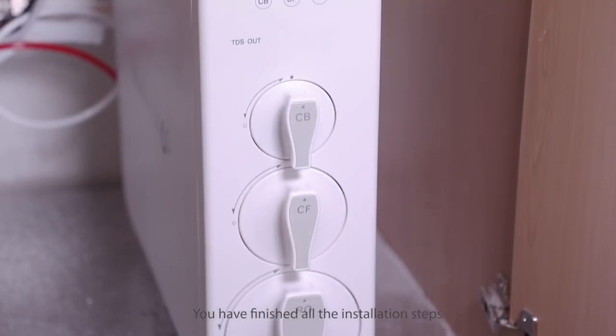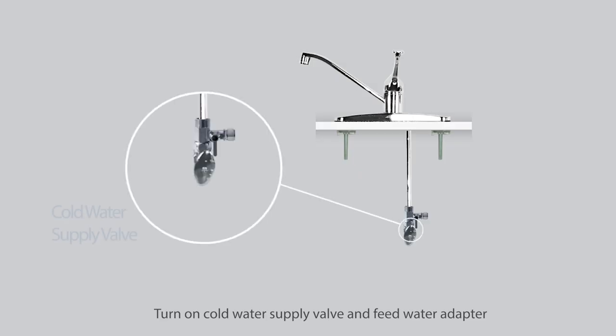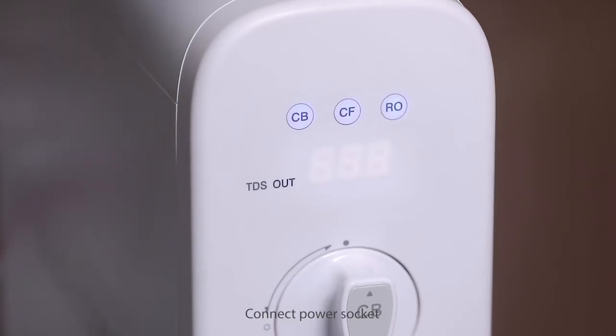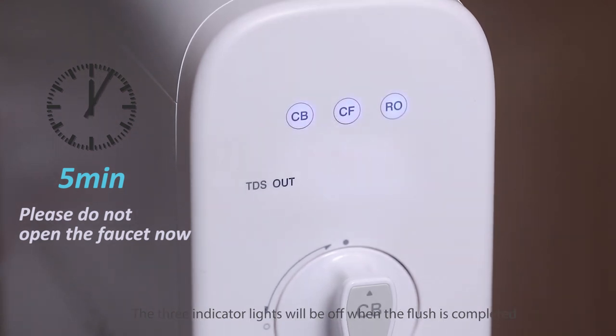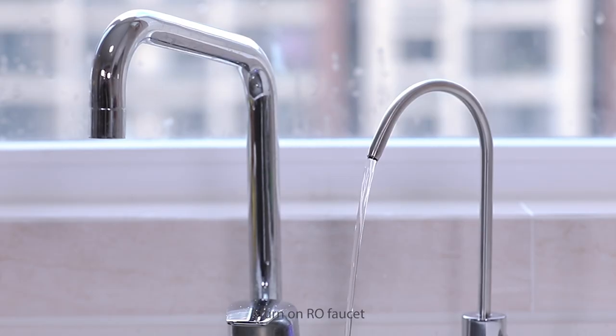You've finished all the installation steps. Now start the system: turn on the cold water supply valve and feed water adapter, and check for leaks. Connect the power socket — the system powers on and proceeds with a five-minute auto flush. The three indicator lights will turn off when the flush is completed.